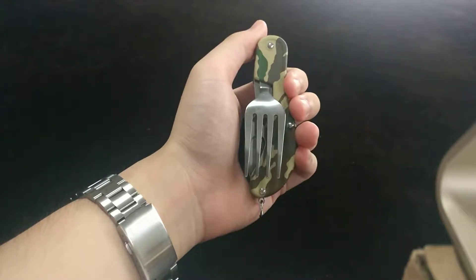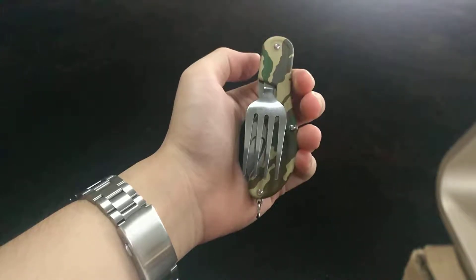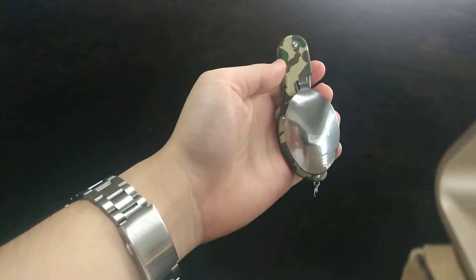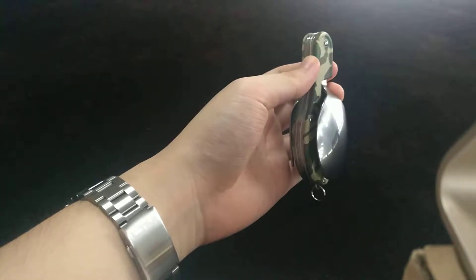Hi guys, this is Power Deluxe Official again with another video. Today we are reviewing the 3-in-1 camping utensil tool. As you can see here, it's very compact and the way to separate it apart is quite simple — let me demonstrate.